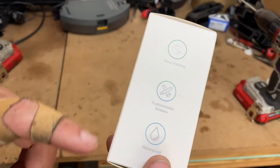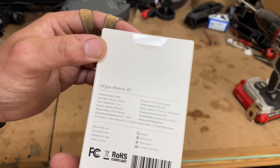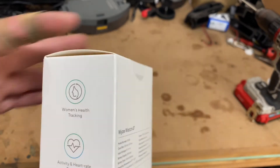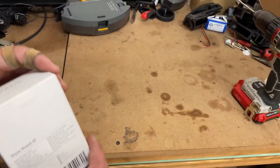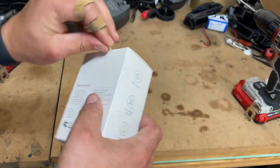So we have sleep tracking, customized screens, waterproof, 1.75 color screen. It's model WW3, 1.85 case inch. It has women's health tracking, active heart monitoring, and blood oxygen — which is really popular right now because of COVID. So let's go ahead and open it up.